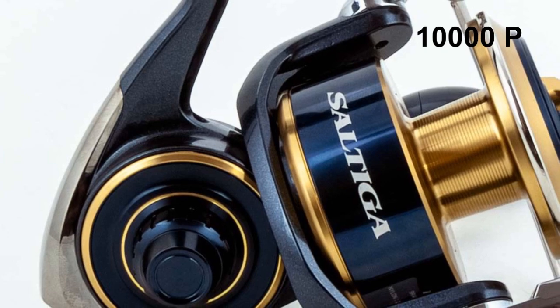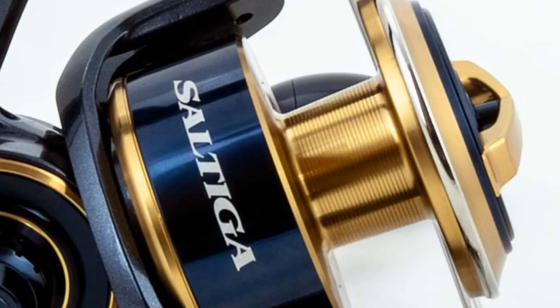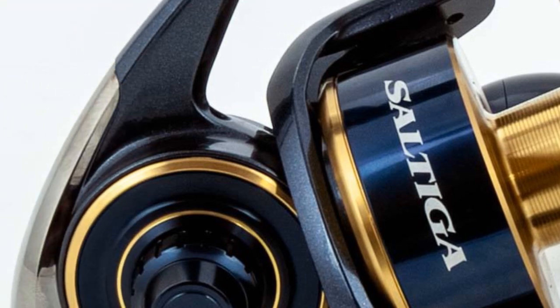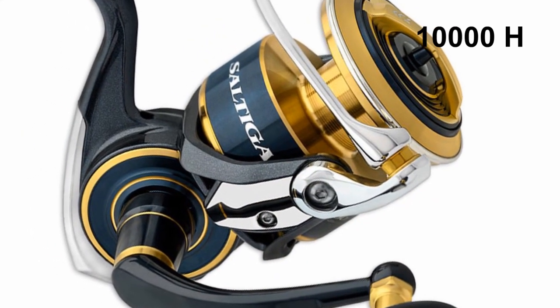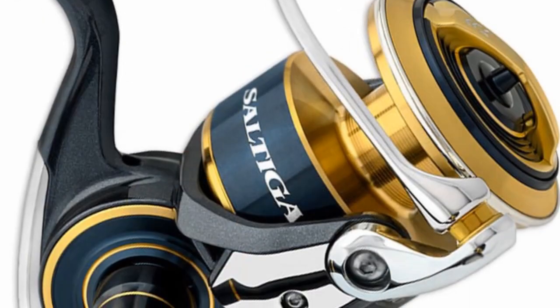The 10000P handles PE4-5 and can spool up to 300 meters of PE5 braid — a little powerhouse perfect for jigging deeper water for bigger pelagics. The 10000H, or high gear, minimum PE5, is built to suit Kingfish or Tuna SW casting game.